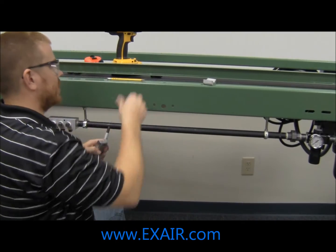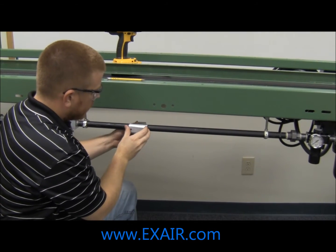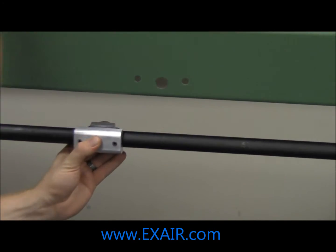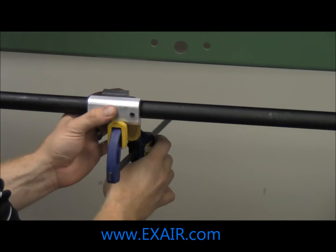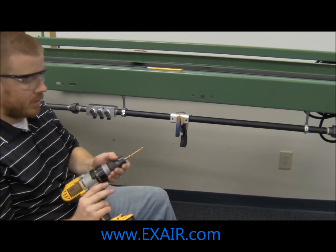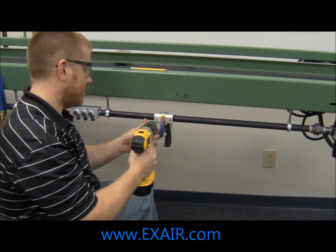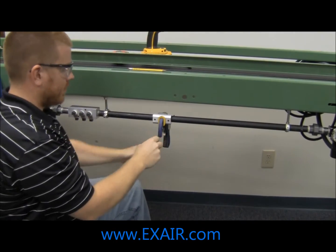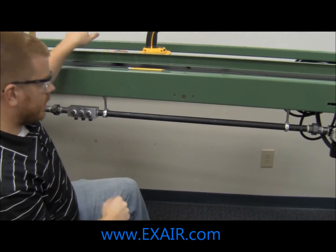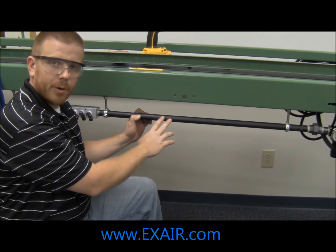We will go ahead and clamp our drill guide onto the pipe — this is where you will use your C clamp or quick clamp. Then, with proper personal protection equipment on, use the supplied drill bit to drill into the pipe. Remove your clamp and the drill guide, and then use some sandpaper or a deburring tool to lightly deburr the chips.